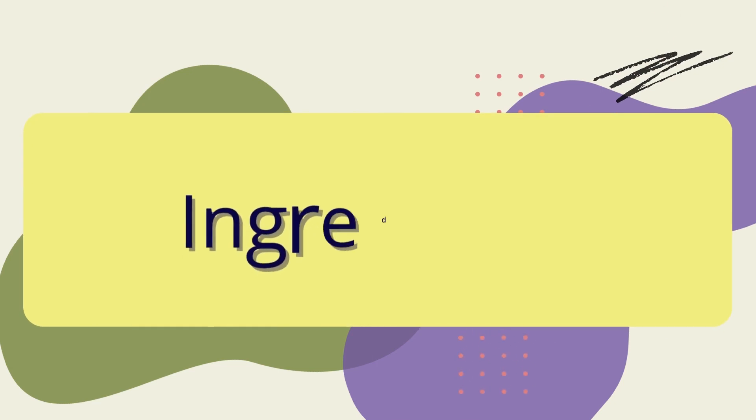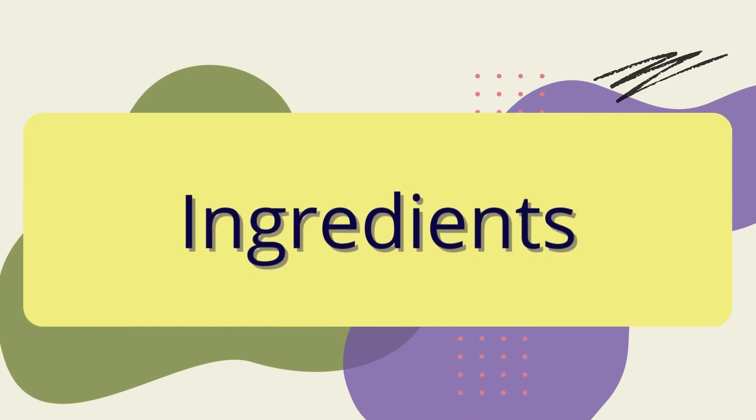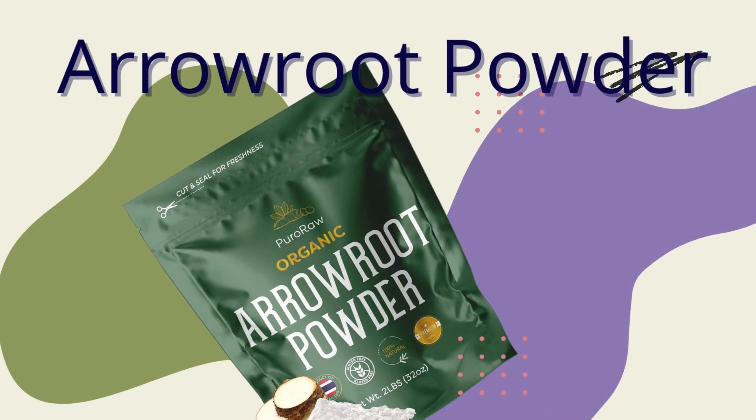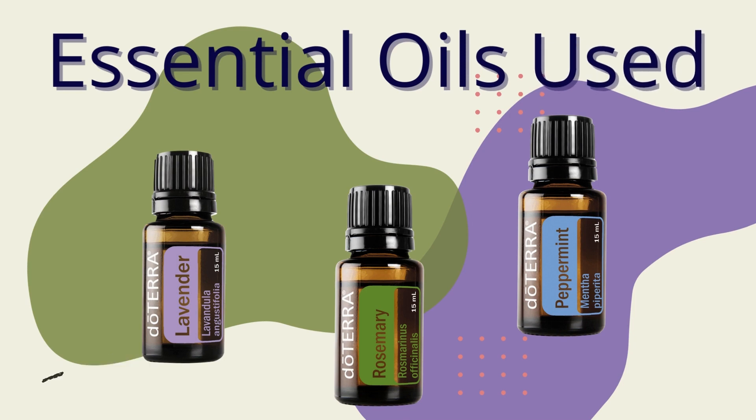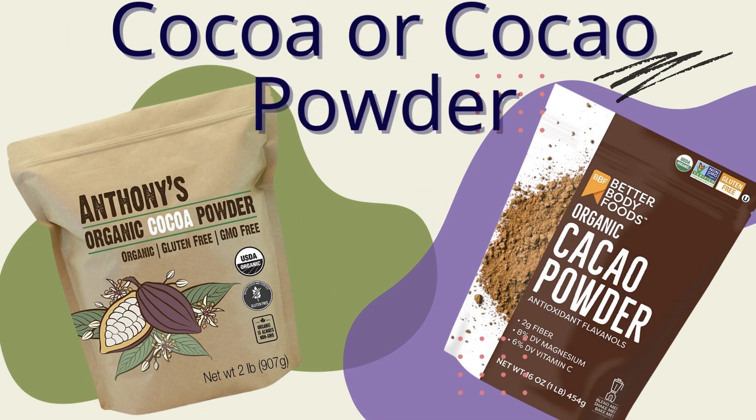Ingredients vary depending on hair color. For light hair, you need 1 quarter cup arrowroot powder, 2 drops lavender oil, 2 drops rosemary oil, and 2 drops peppermint oil. For dark hair, you also add 2 tablespoons of cocoa powder along with the same essential oils and arrowroot.